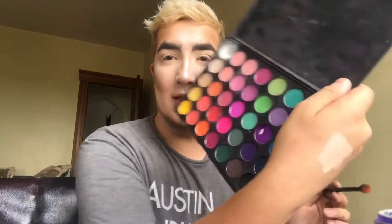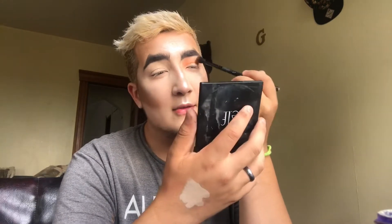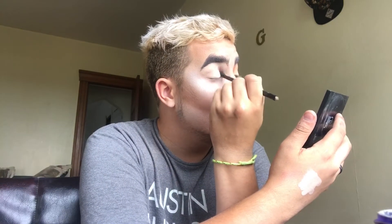Hey guys, today I'm going to do a sunset halo eye mostly using the 35B palette. I'm going into these shades right here with my broken compact — it's busted, just like me — and I'm going to feather this into my crease. Look down so I can get the maximum amount of seeing where my crease is, because I have hooded eyes, so that's fun and fresh.